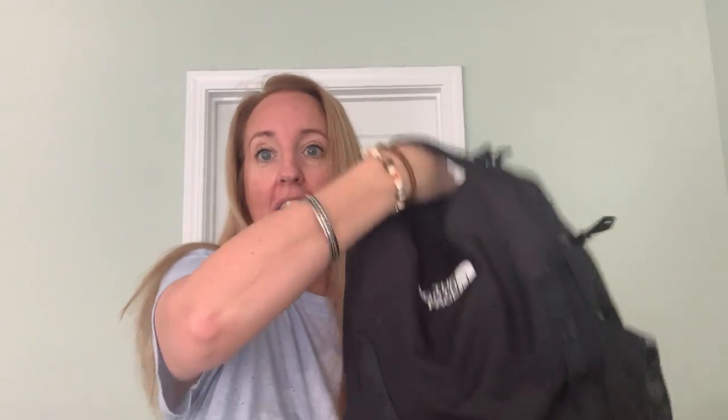So if you're looking for a comfortable backpack for someone that carries a lot of books, I would highly recommend this.